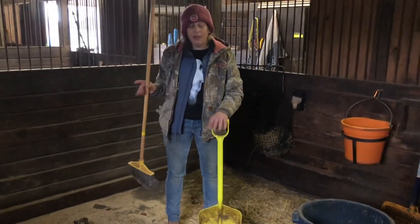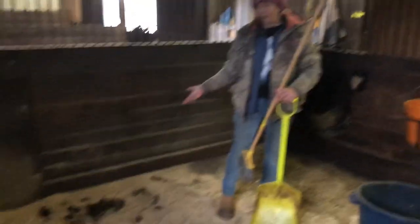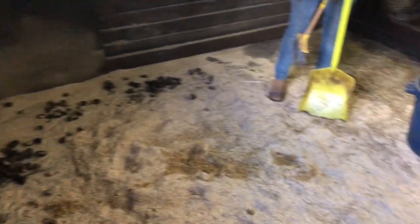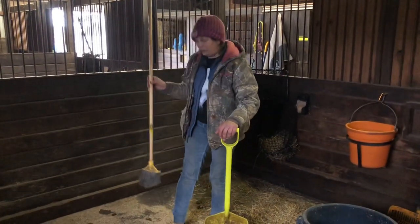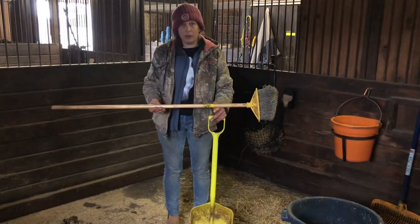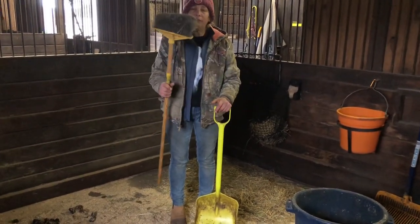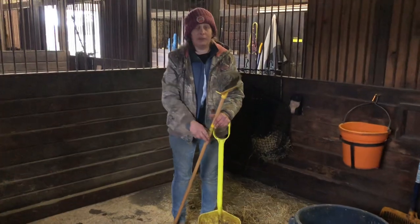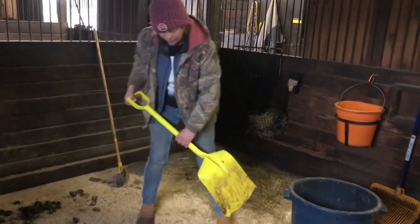Here we're in Gloria's stall. Gloria is rarely a candidate for shifting — about 5% of the time this stall gets shifted, whereas Molly gets shifted every single day. I'm going to do the pea broom on this pee spot just to show the difference. This is the pea broom — it is the only yellow broom in our barn, it actually says 'pea broom' on it, and it has metal bristles. They're very good at getting the remnants off the mat.